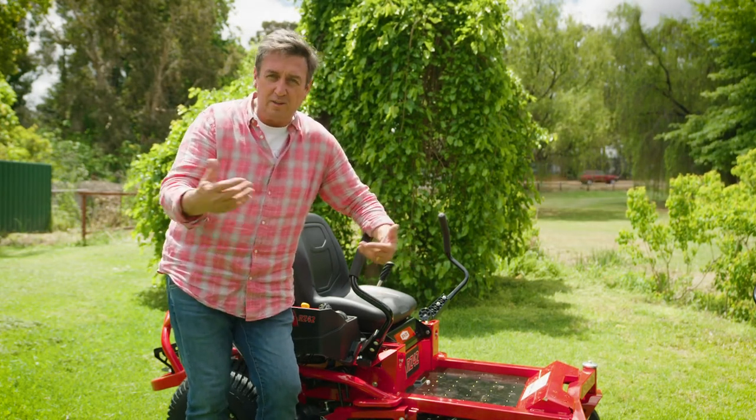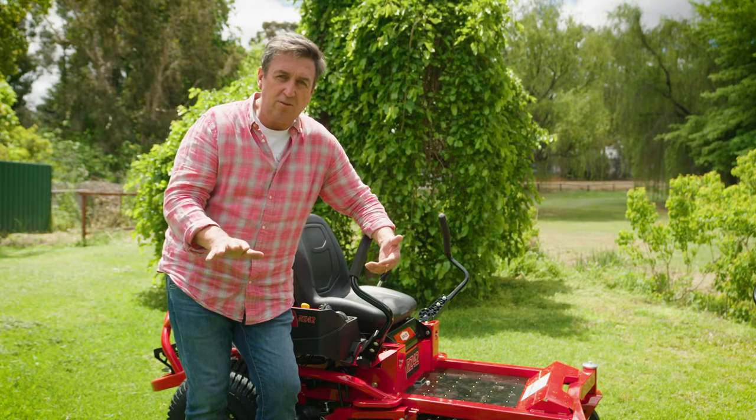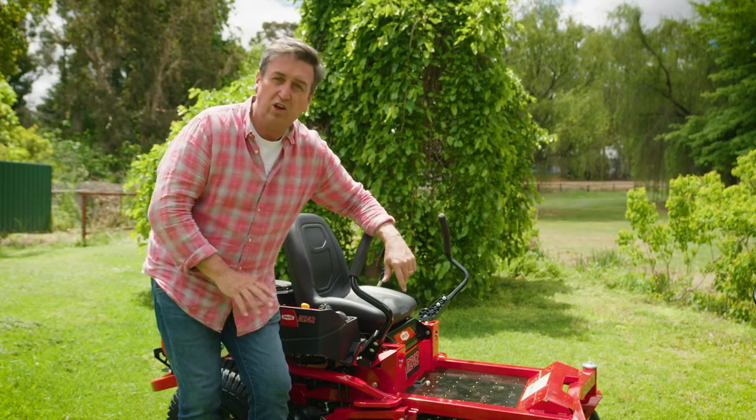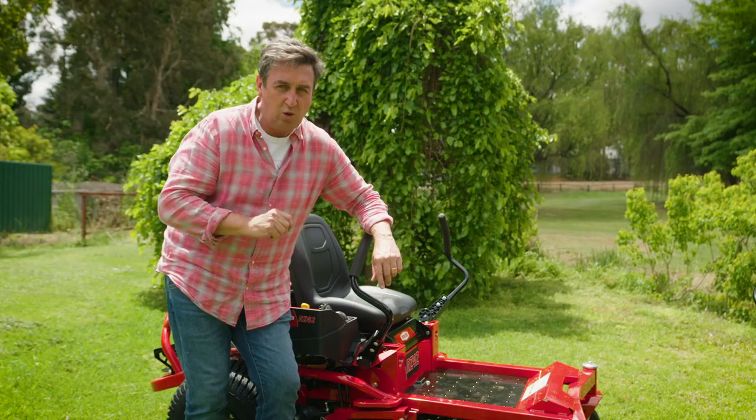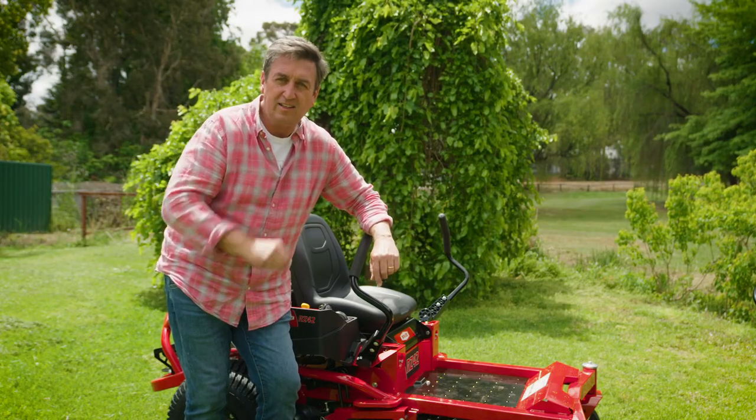However, when you get into the cooler months — particularly during winter — you don't need to mow as often and you certainly don't need to mow as low. Lift your mower blades up, mow maybe once a month, that's all you'll need, and your lawn will look fantastic.